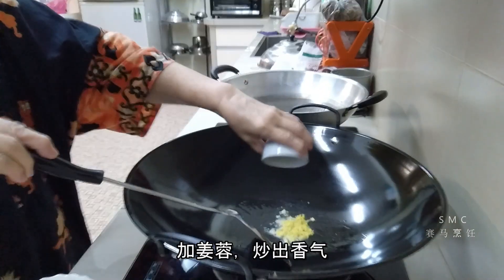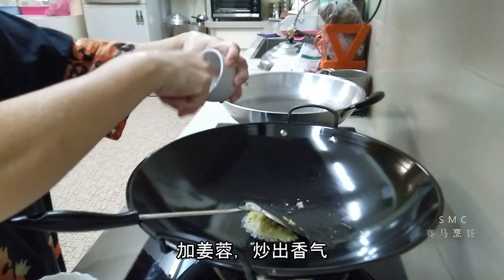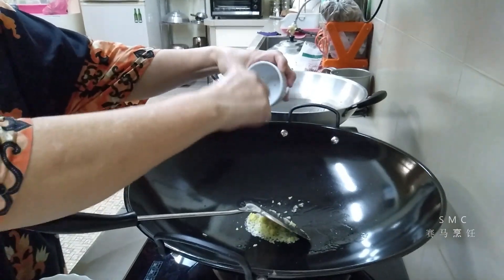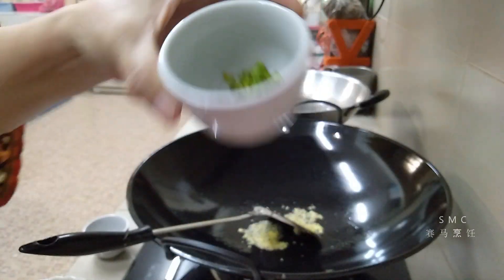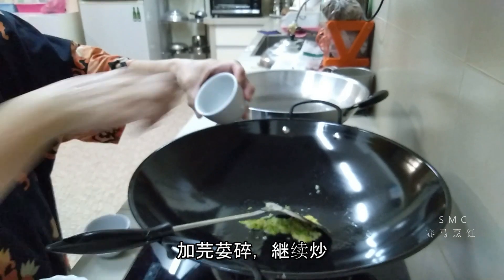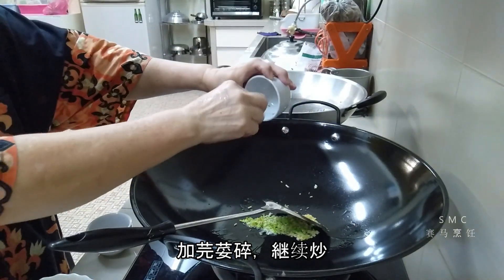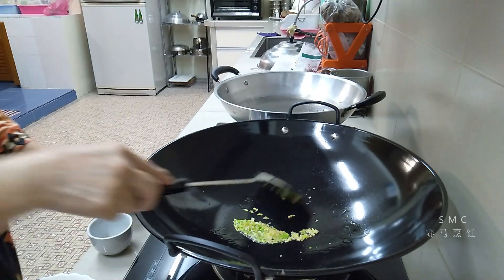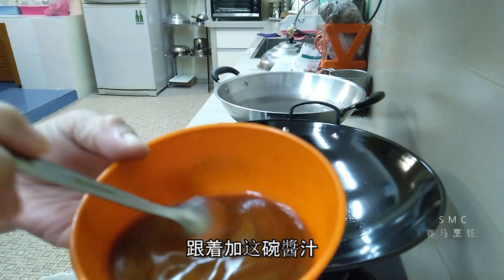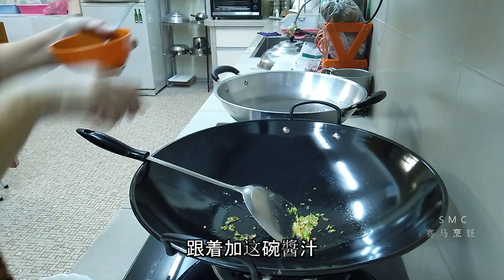洗锅热油，先放入姜蓉爆香。香气出来后就加圆葱碎，继续翻炒。把一碗酱汁再搅几下，就可以加入锅中了。